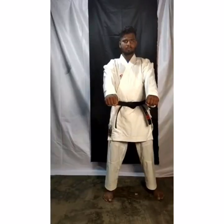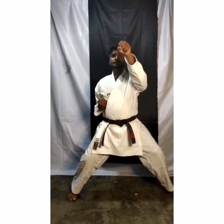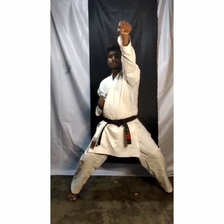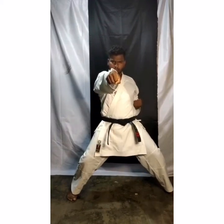Now today we are going to learn triple punch. Ready? Take action. Start. Now slowly we are going to start. Face level punch — 1. Now second hand change and chest level punch — 2. Now stomach level punch — 3.